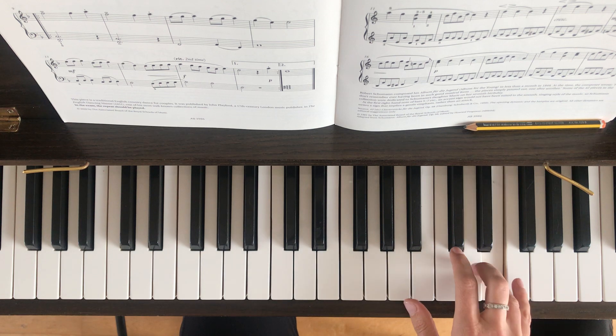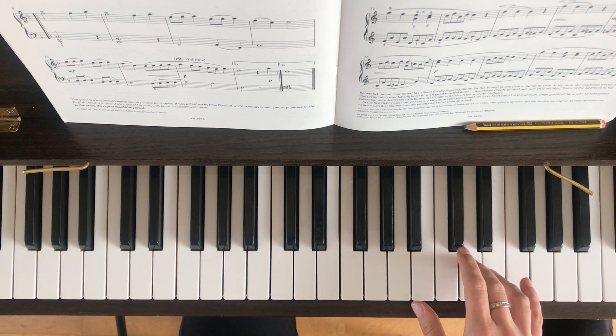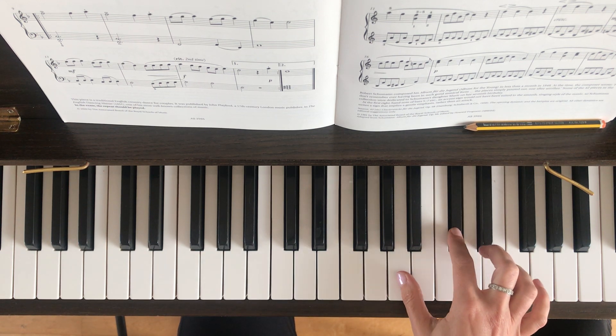Then D, E, F. Then E, D. Then C sharp and two A's.